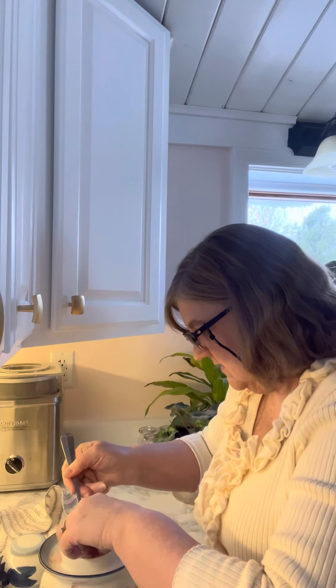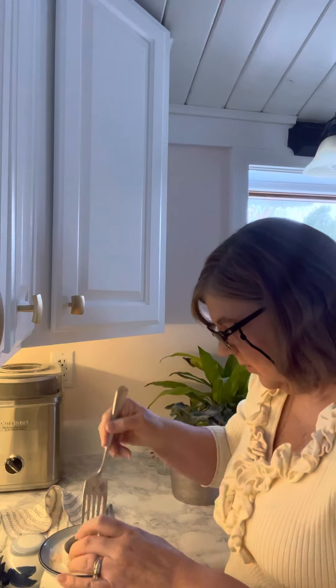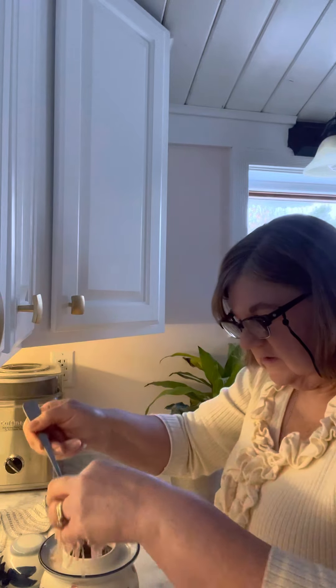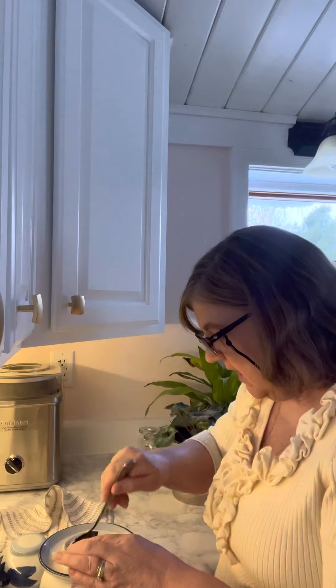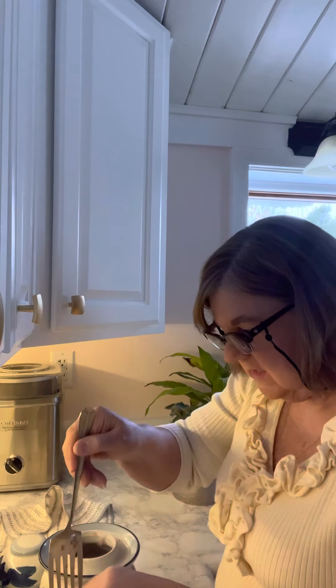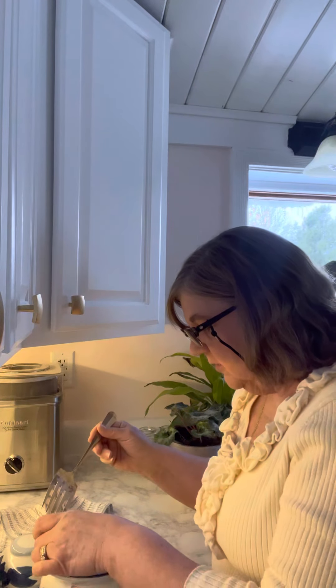Seven days is enough for it to ferment — you can still get some of the qualities from fermentation in your diet. So I'm going to store it in jars and then put it in the fridge. I can start putting this on top of my salads, I can put this on sandwiches.